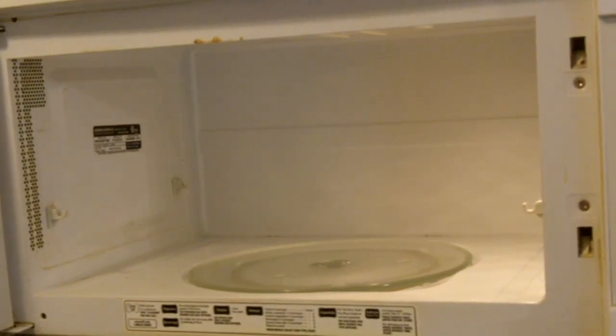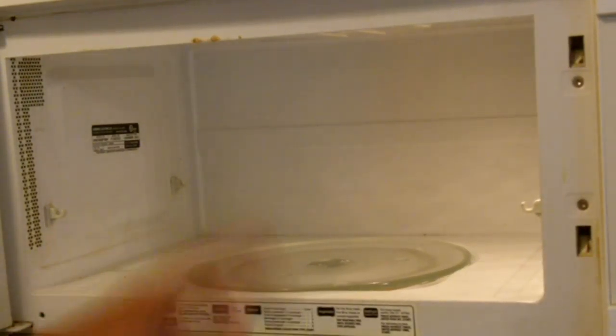We got the large size and the smaller size in blue. So here's the microwave — you got the little turntable thingy here.